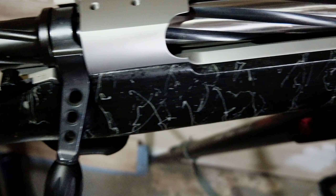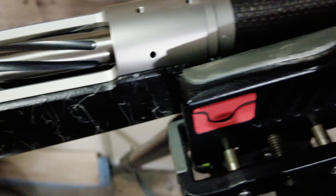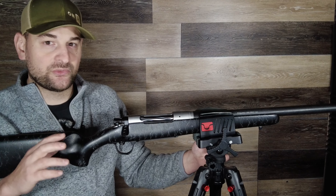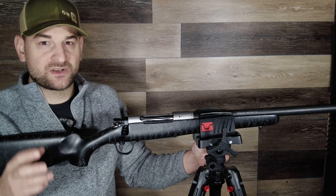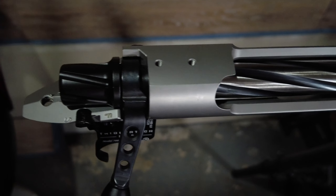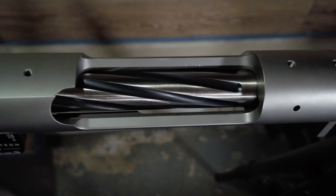The action itself, the receiver, is made of stainless steel, and you can get it either in just stainless steel or with a bronze cerakote. It takes Remington 700 optics bases, so it's very easy to find bases for this firearm, and it comes in a long and short action version. The short action comes in at a starting weight of around 6.2 to 6.3 pounds. It features an enlarged ejection port as well as the TriggerTech field trigger.